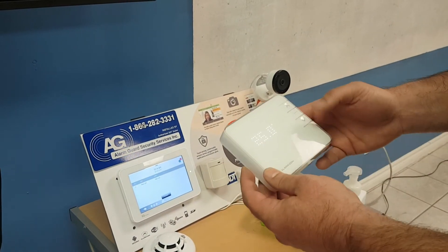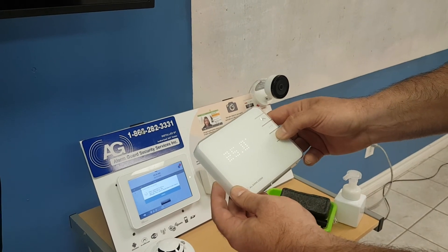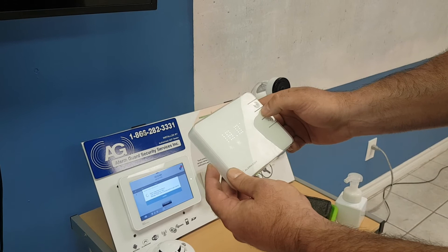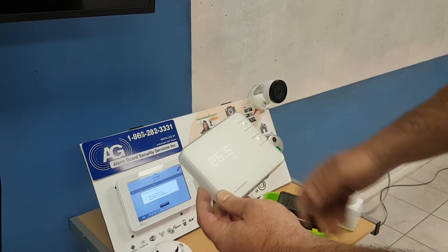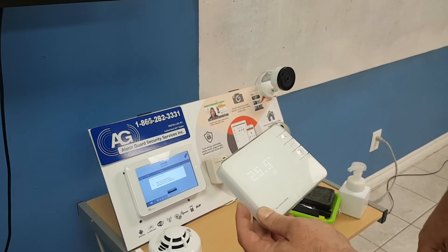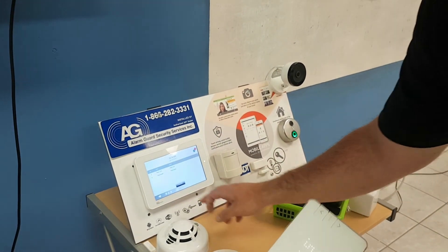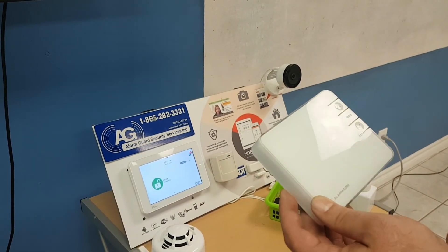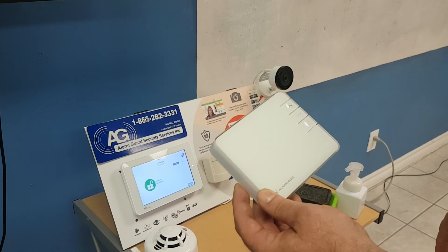Now we're going to add the device and do the include. Press the down arrow — you'll see the icon come up. It's reading the thermostat. We'll just call it 'thermostat.' It still has to be programmed through either the customer's app or through mobile tech on the tech site, so we'll show that after.